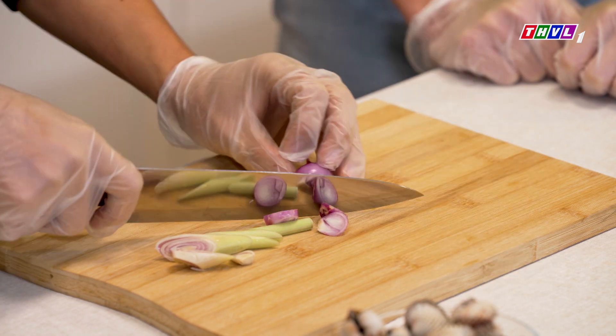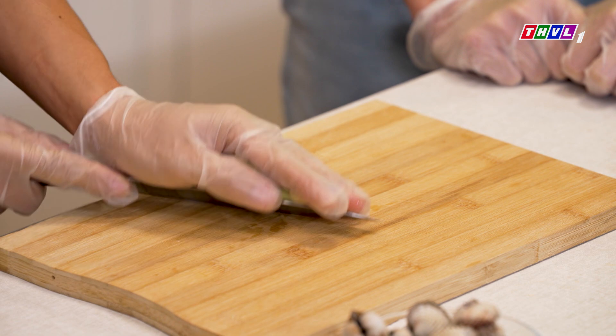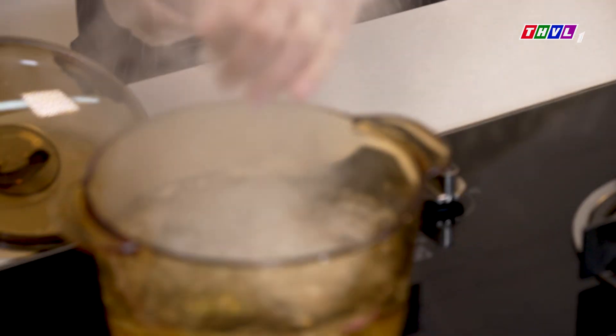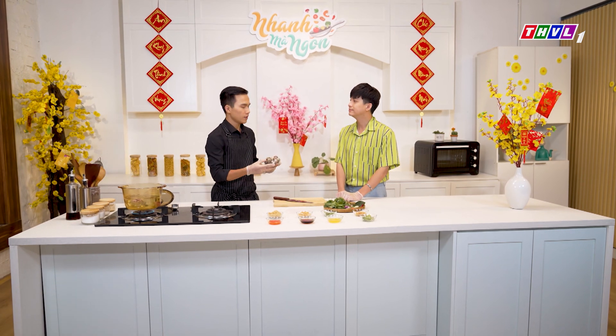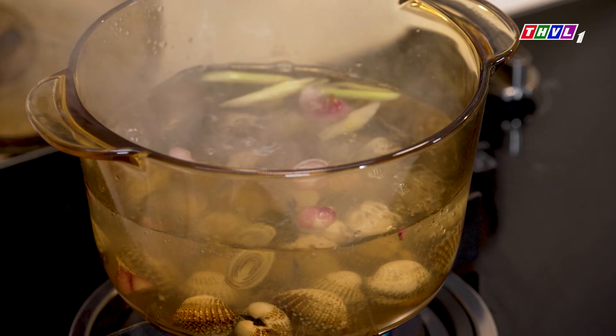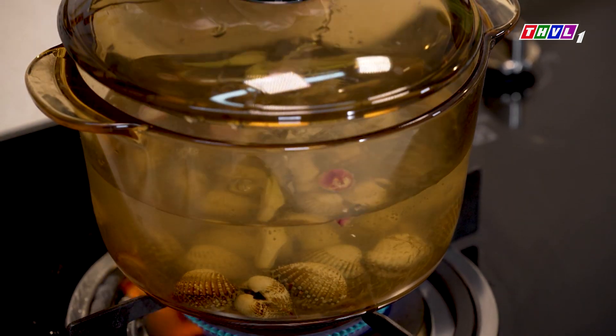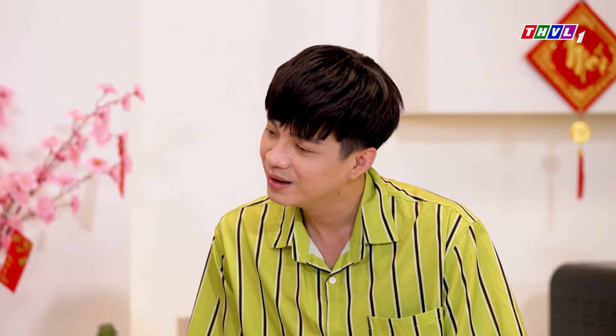Mình sẽ cắt cục cục như vầy thôi, không cần băm quá nhỏ. Cho vào trong nồi nước, để nước thật sôi. Cái sò huyết này mình chỉ cần trụng qua nước sôi trong vòng khoảng 2 phút là có thể dùng được. Để nắp lại - trong vòng 2 phút, con sò huyết sẽ ra hết các chất nhớt và sẽ mở nắp ra.